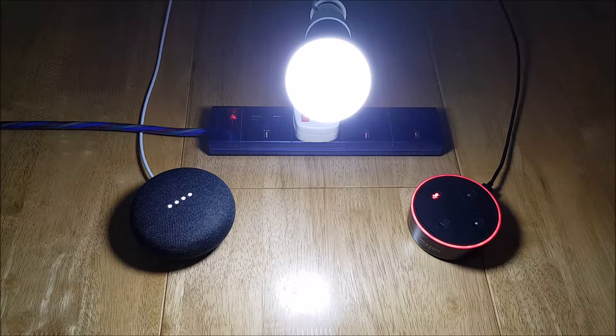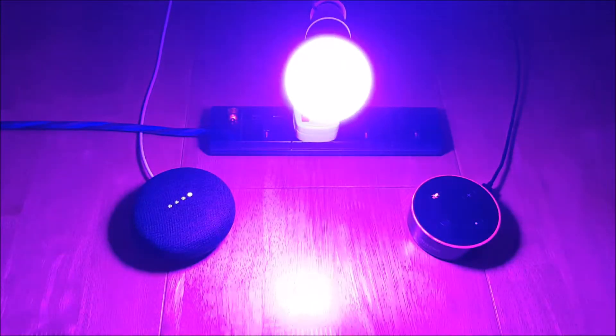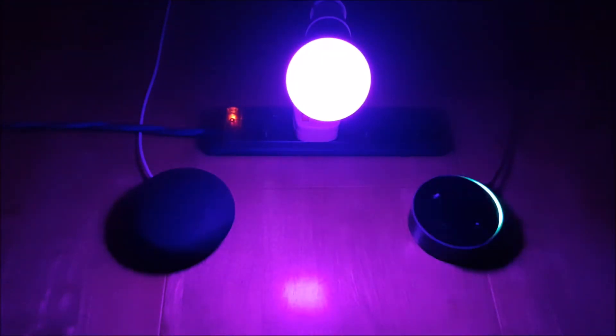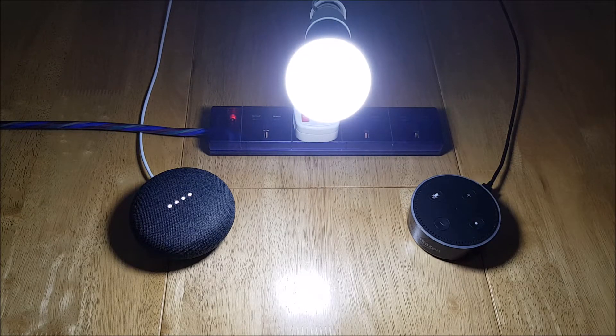Let's do a quick test. 'Switch hallway lights to red.' — 'OK, changing the hallway light to red.' 'Switch hallway light to purple.' — 'OK, changing the hallway light to purple.' 'Switch hallway light to white.' 'Switch hallway light to maximum.' — 'OK, setting the hallway light brightness to 100%.'